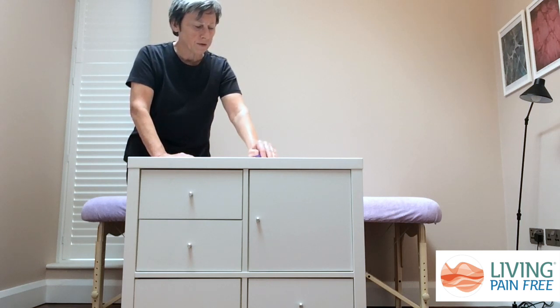Don't be surprised if you feel sensations elsewhere when you're doing this work.